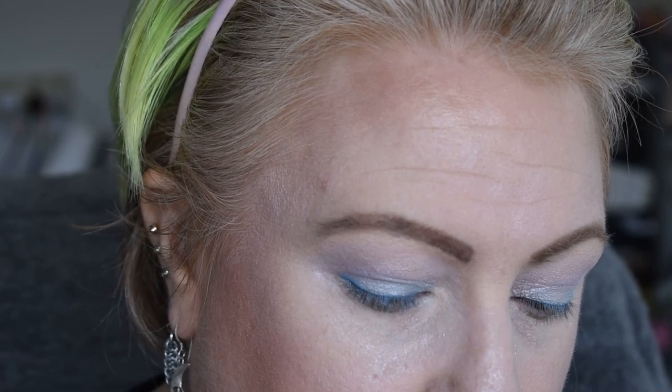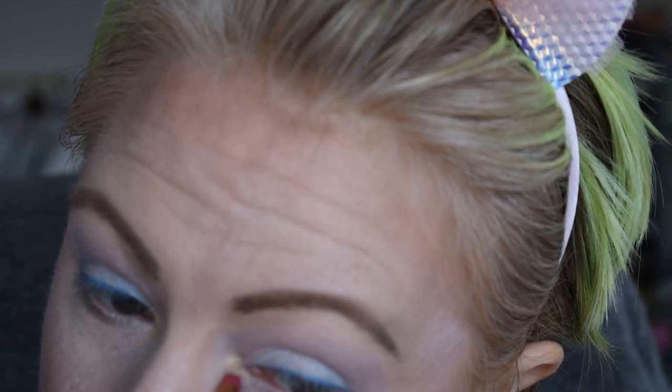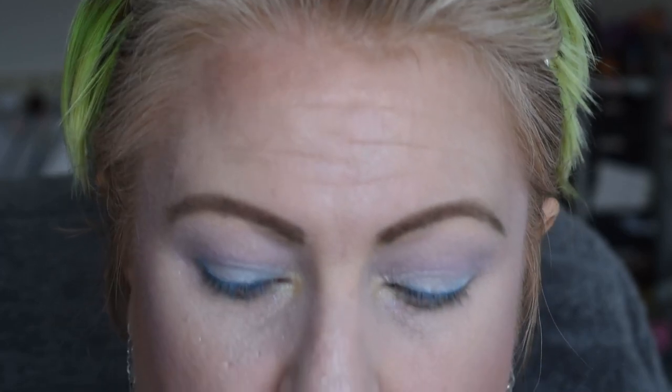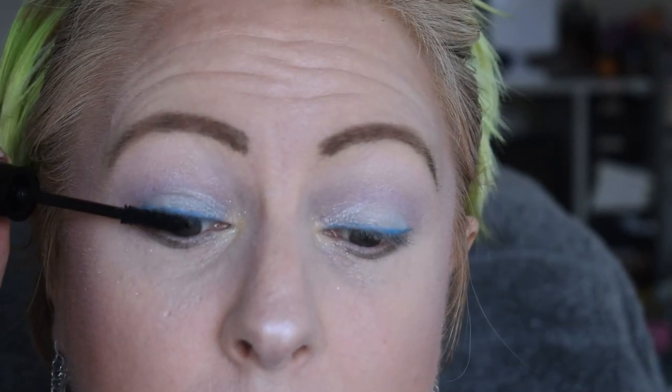Then I'm going to take a pointy brush and go into the same one and put that a little bit just on the inner corner. This pastel yellow is another one of their colors, just for an added bit of shine. The only dark color that is going to go in this look is my mascara — I am using the Balm Watch mascara. I know I didn't curl my eyelashes.